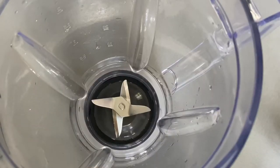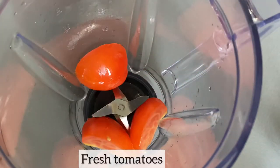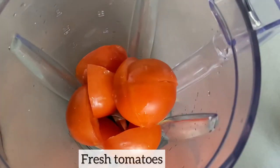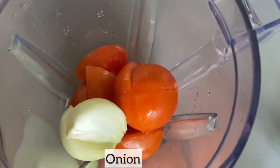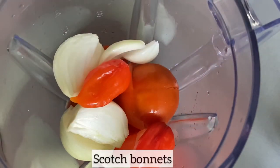I am now going to blend the rest of the ingredients which I will be using to make the soup. So in my blender I have added the fresh tomatoes, onions, scotch bonnet, red bell pepper, garlic, ginger, and a little bit of water. I'll blend this till smooth and set it aside for later use.